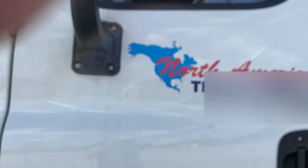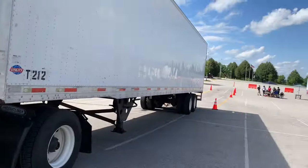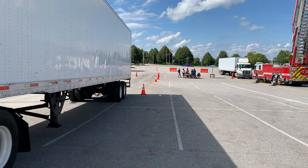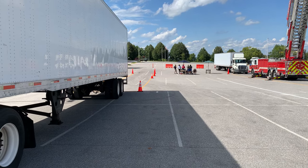You're going to back up past the last set of cones. Once you clear the last set of cones, set your brakes, hit your horn. Let's do it. He needs to get through the last two sets of cones and set his brakes and hit his horn.